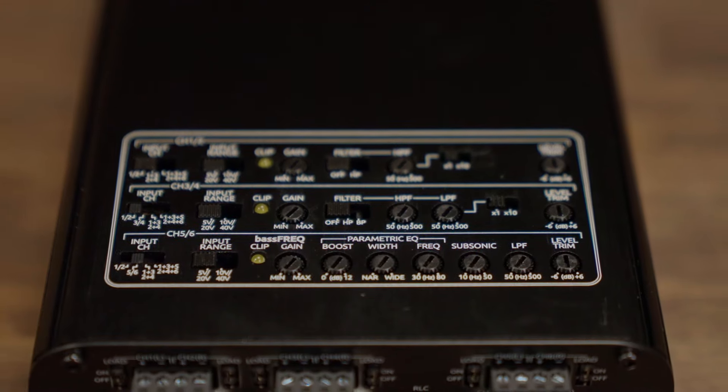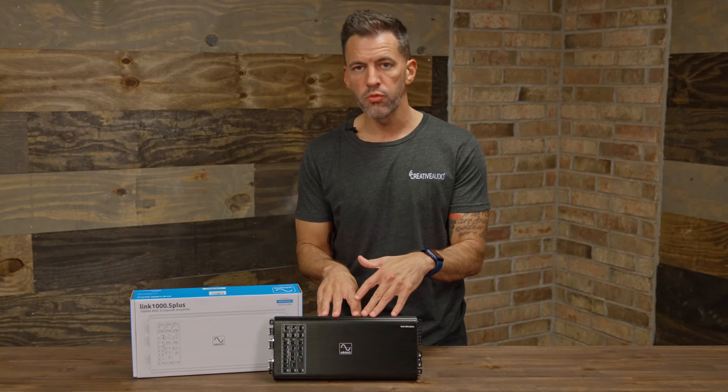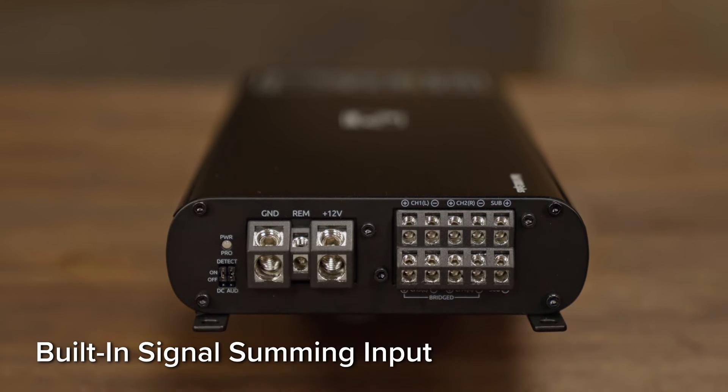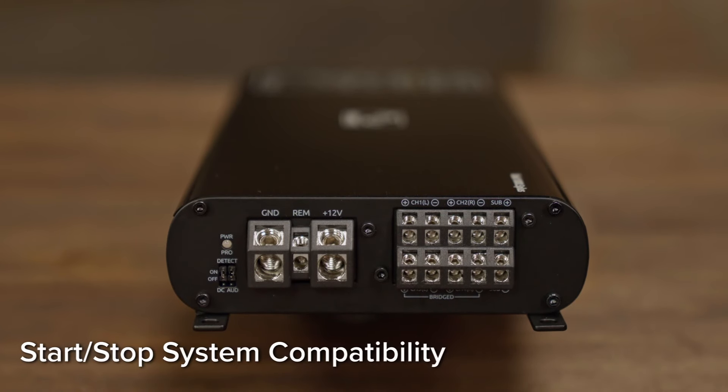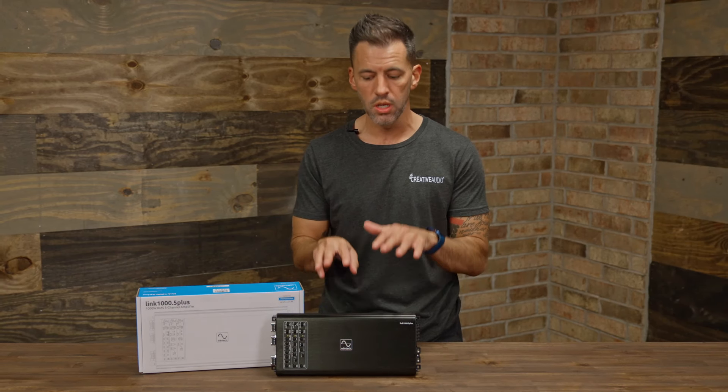When adding an amplifier to a lot of these newer vehicles, there's a lot of integration that needs to go into play, and Wavetech has added that built into these amplifiers. Not only does this take 40 volts of input in from your factory stereo system, it also does signal summing, so it's going to get that signal nice and clean before it goes through the amplifier. This is also going to have a start and stop feature for vehicles that turn the ignition on and off whenever you're sitting at intersections, which can wreak havoc on electronics and amplifiers. This has got built-in technology to keep that from disrupting any of the audio system or doing wear and tear on the amplifier.